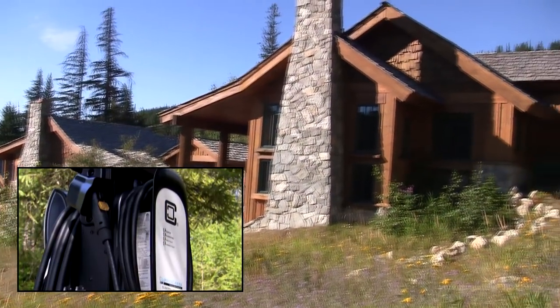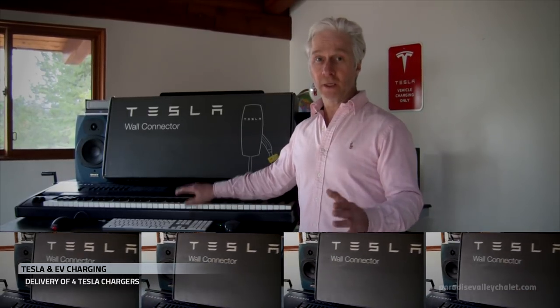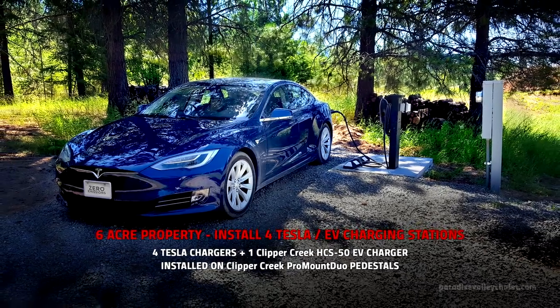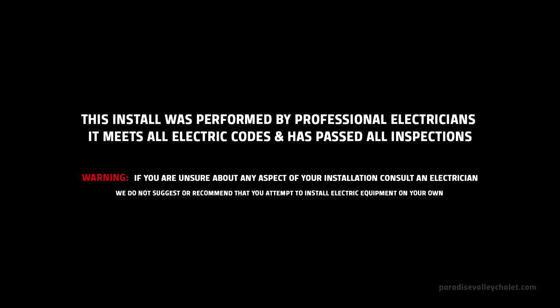We're also installing Clipper Creek pedestals and chargers. We just received delivery of four Tesla chargers and we're going to install them right now. And while there's nothing like the experience of driving a Tesla, today we're going to get our hands dirty and try to have some fun along the way while we install these chargers.